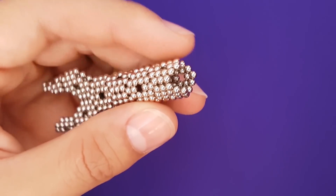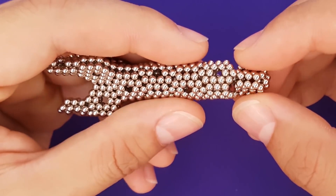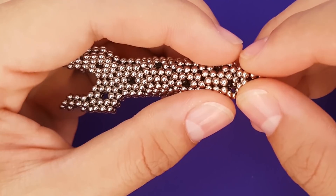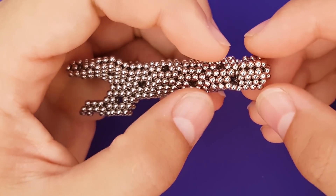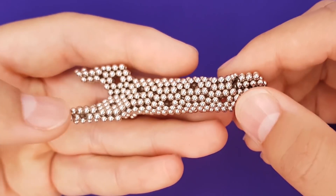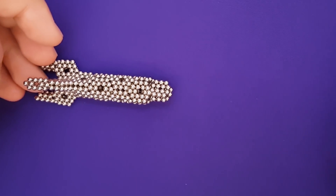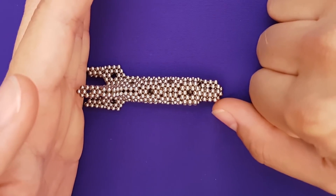Now we connect the tip, which is full of astronauts and will disconnect from the body once these magnets break free of Earth's gravitational pull. We'll just gently finesse this in here — is that it? Sure. And there we have it — you've flawlessly completed the rocket without any pausing or rewinding, I'm sure. The only step left is immediate destruction.